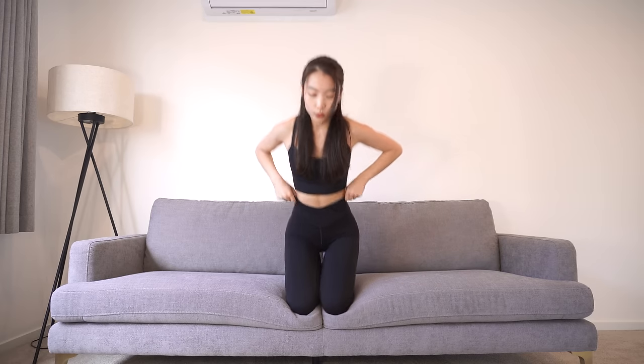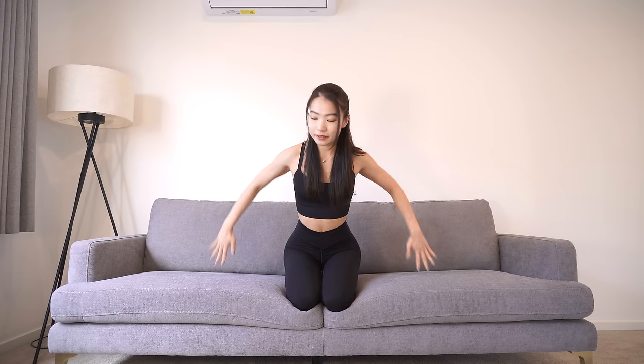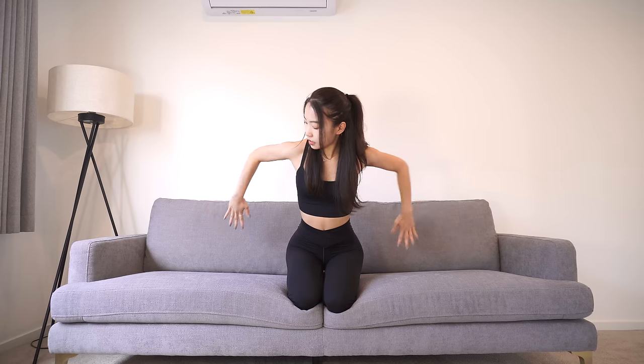You guys are amazing! Now slightly tilt your body forward, lift your elbows up to shoulder level, lock it, and only swing your hands to the back. 50 seconds — let's do this.